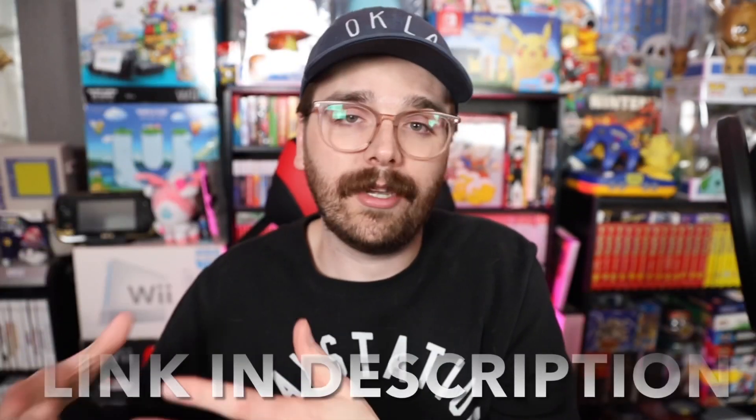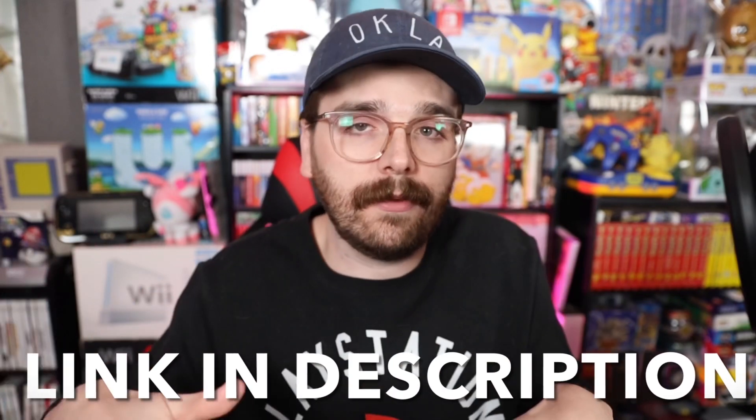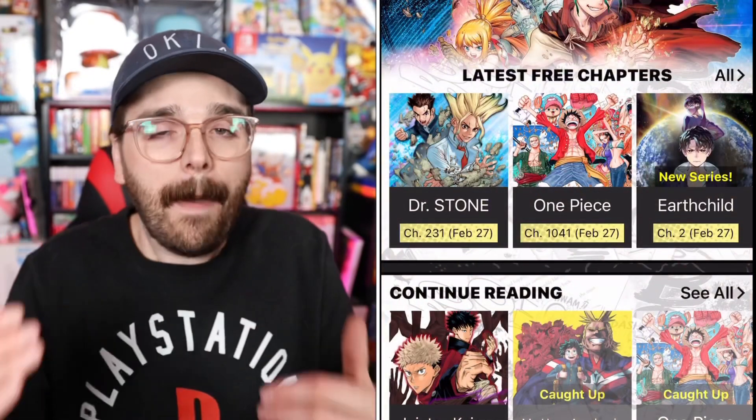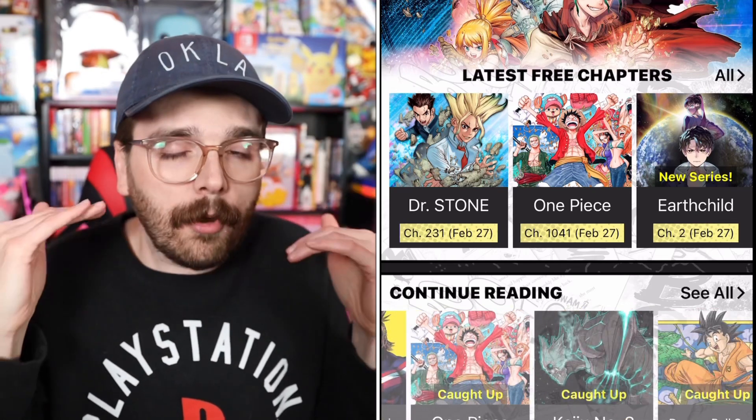As a little side note, not only can you get the Shonen Jump app, but the $2 also lets you get the Viz Media app — they're kind of two in one. I've talked about it in other manga app videos, so if you're interested in a few other different apps to read manga, I'll leave them in the description below. With the $2 a month, you do get both of these apps, and Demon Slayer is on both of them.